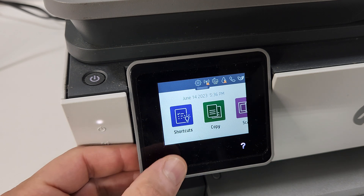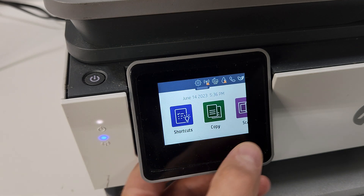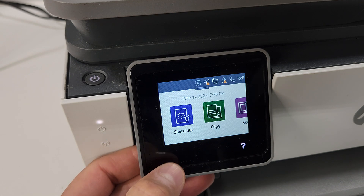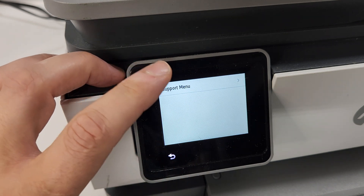So once again: one, two, three, four. Let's go back and try again — one, two, three, four. And we have the support menu.